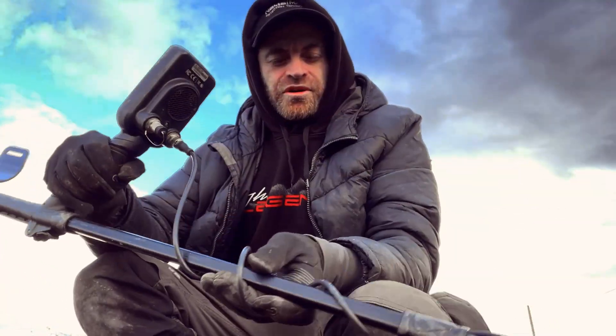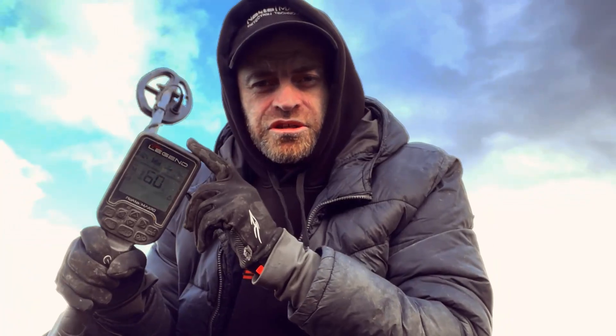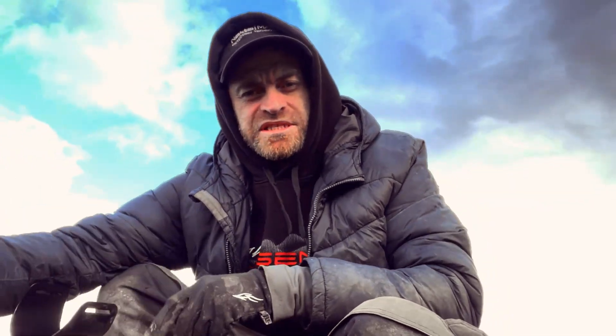So we're out again. You'll be expecting some of this, and why I choose at the moment the Legend over the Deus 2 as my primary detector.